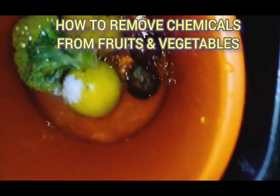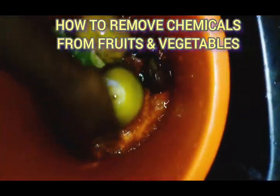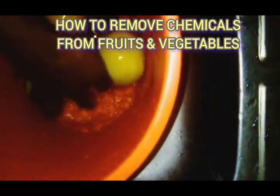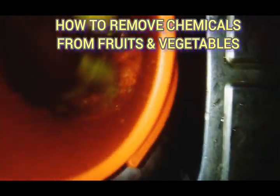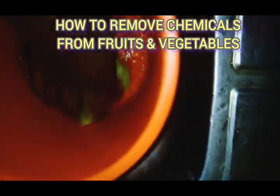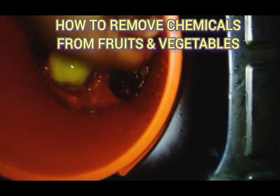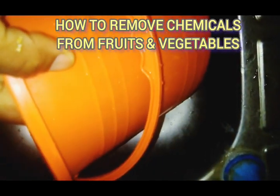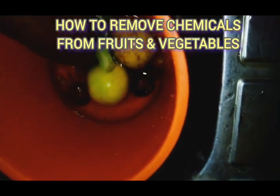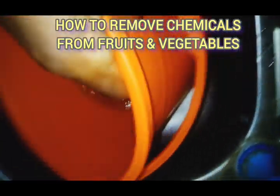Then you wash once and discard the water, then you wash again and discard the water. Add salt again for the third time, add some water, wash, and discard the water.